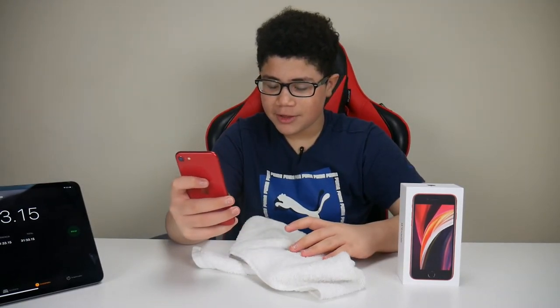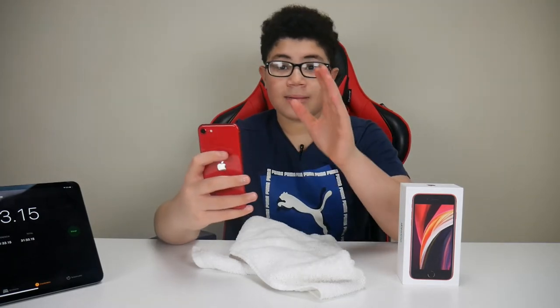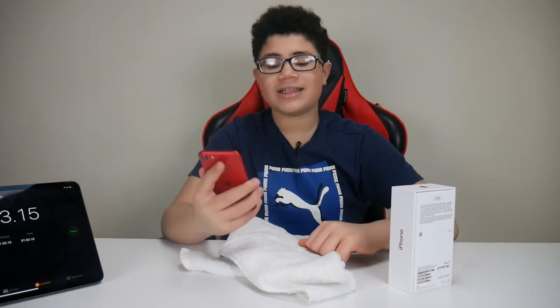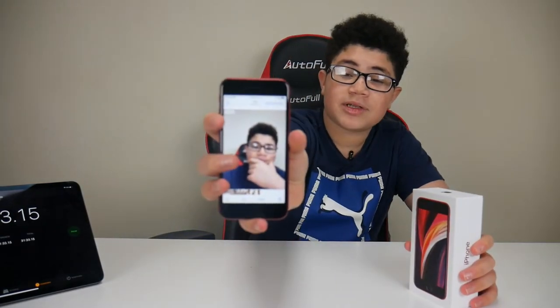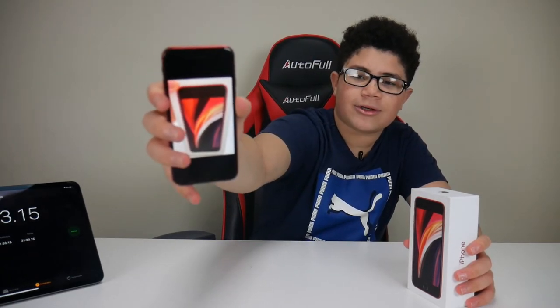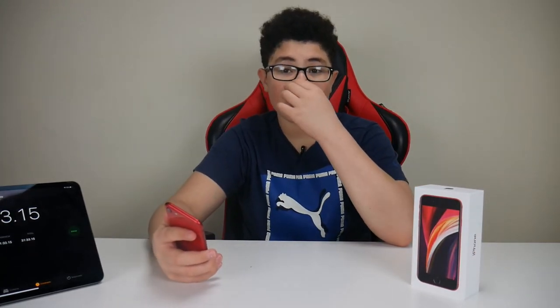Let me show you the picture I took as a selfie after the water test — that's the second selfie after the water test. And here is the back camera picture taken after the water test. Both cameras survived. This phone did survive the water test. Apple's claim that it survives up to 30 minutes at one meter underwater is true — this phone can survive up to one meter.